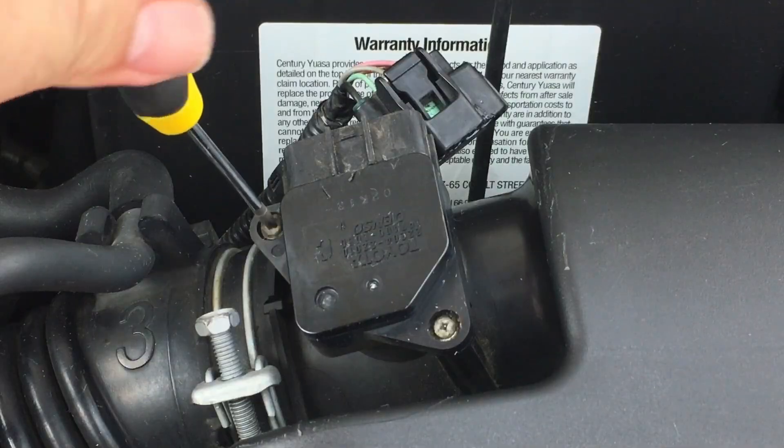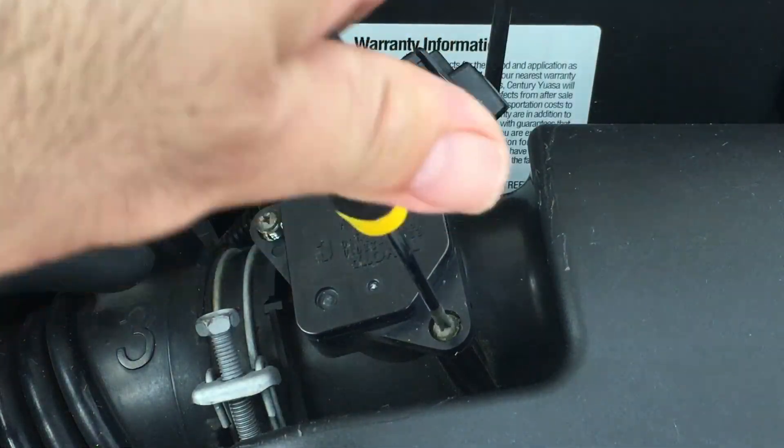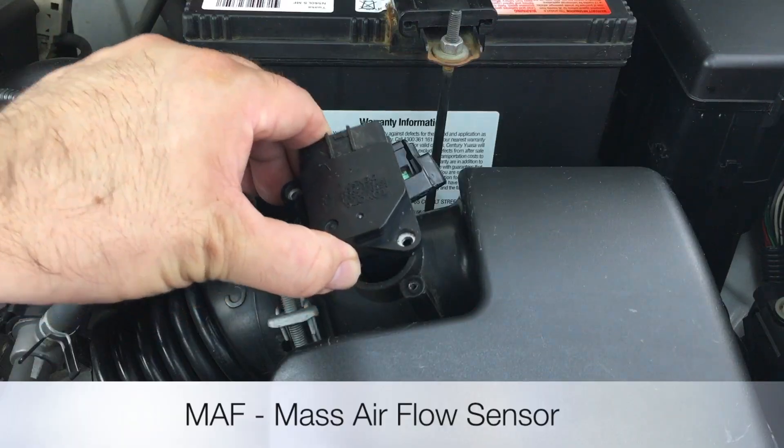Using a small Phillips head screwdriver, remove the two screws — one here and one here. To remove the mass sensor, give it a wriggle and lift it up.